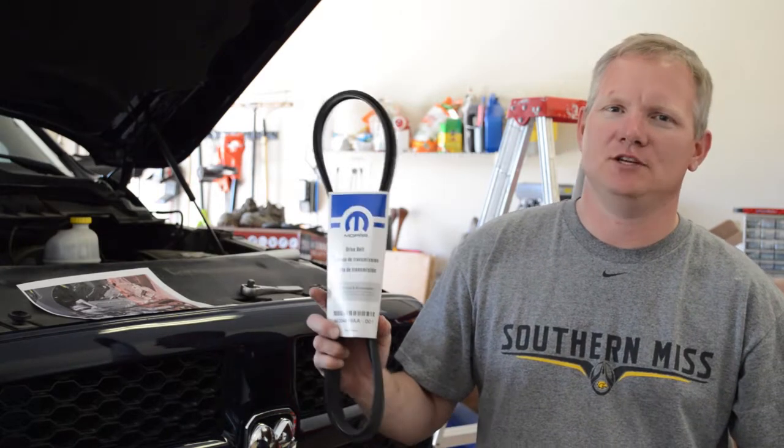Hey guys, it's Jack from Jack's Garage. Today I'm working on my 2013 Dodge Ram 1500. I just hit 100,000 miles so it's time to change the timer belt. It's super easy so I thought I'd show you how.